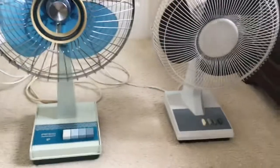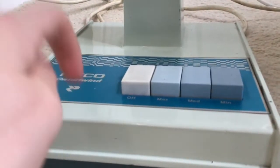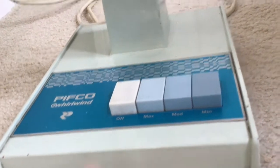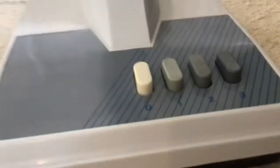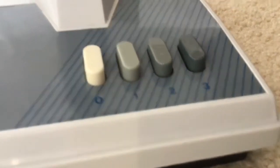First off, let's look at the different parts. Here's the base of the old fan — metal in construction. The buttons are plastic. Look at this — all plastic in construction with plastic buttons. These ones go 0, 1, 2, 3.